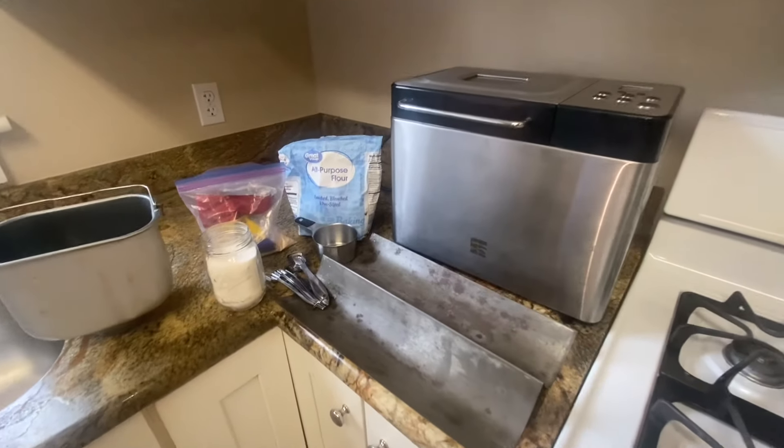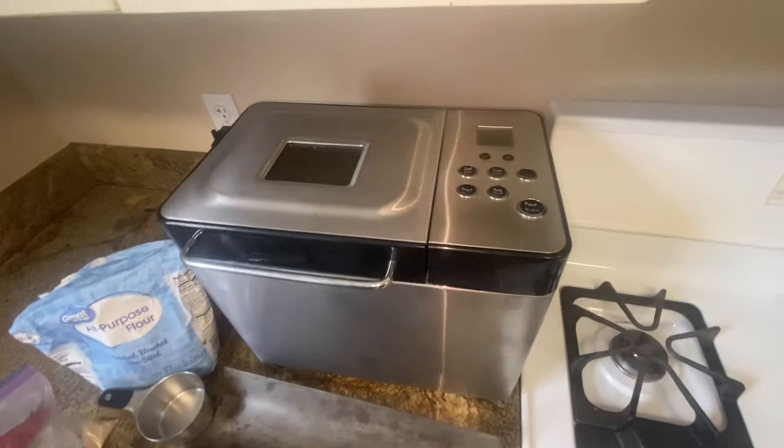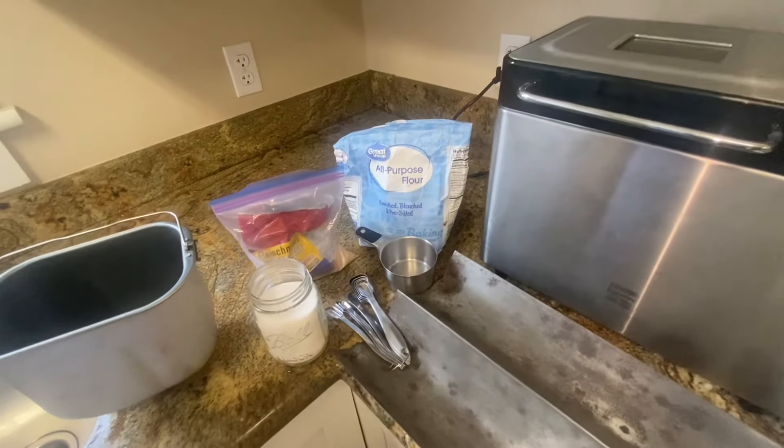Today we're going to make some French bread with the help of our bread maker. I'm only using that for the dough portion of it so I don't have to knead it by hand.